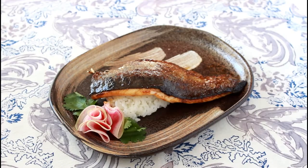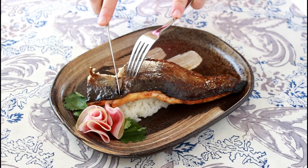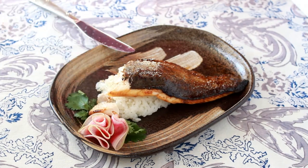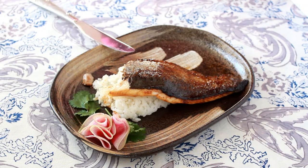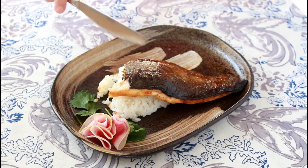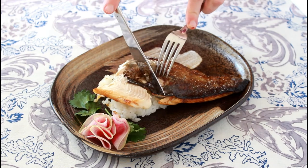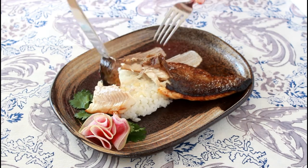You know what this reminds me of? Unadon — those beautiful lacquered bowls of rice with glazed eel. It's embarrassing that even a trip to Japan hasn't taught me to cut fish skin with chopsticks. Can someone make a video on how to do that, please?